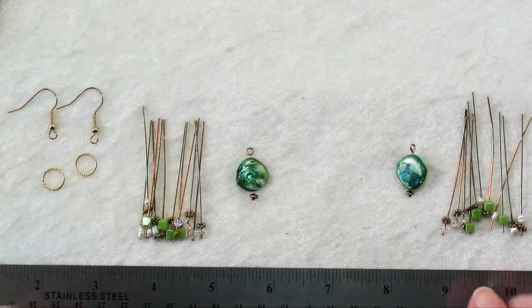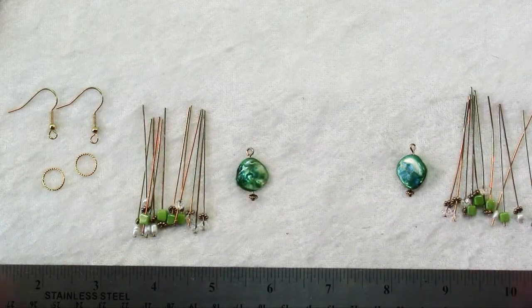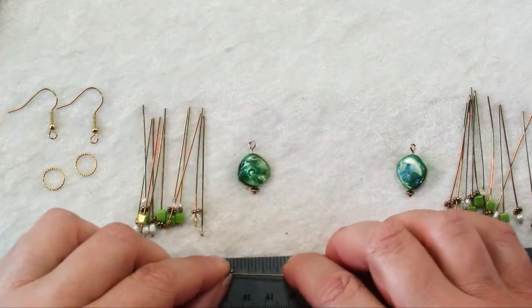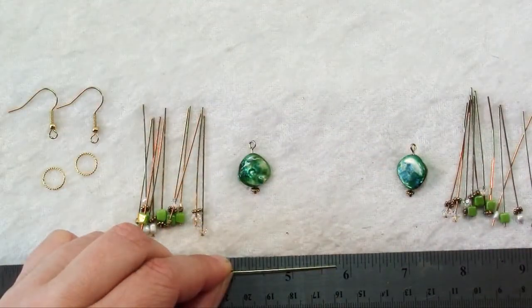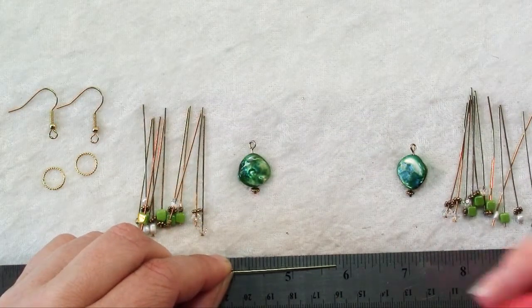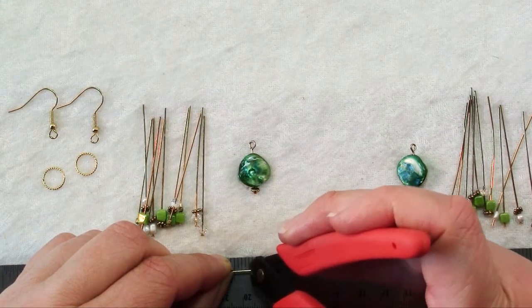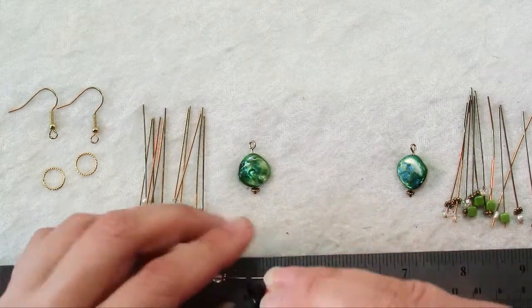Now you can see I've strung all of my beads onto head pins and started making them into dangles — let me show you how to do that. Just pick up one of your head pins, lay it on the ruler. It depends on how big a loop you want to make; I'm going to make a medium sized loop, anywhere between a quarter of an inch and three-eighths. I'll do right about in the middle of that.